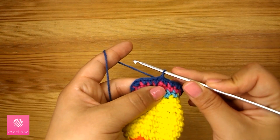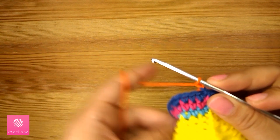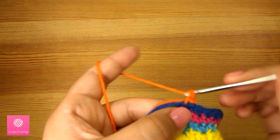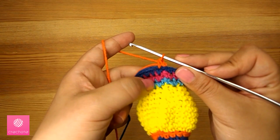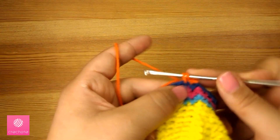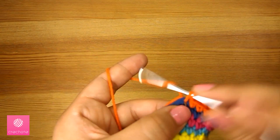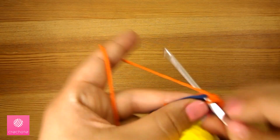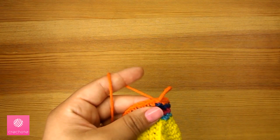Now I'll use another color for the fourth and last round. Connect the new strand and chain one. All stitches in the fourth round will be individual — so the first three rounds had three individual stitches then an increase, but the fourth round will be different: there won't be any increases; all stitches will be individual. One single crochet in each stitch, continue to the end of the round, then finish with a slip stitch and cut off the extra yarn.